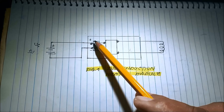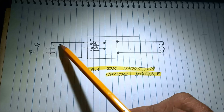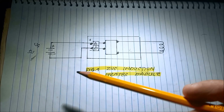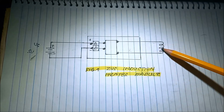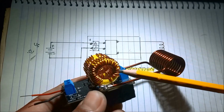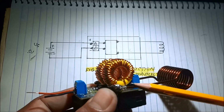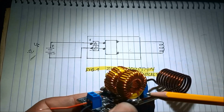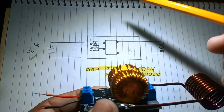It is connected to the positive and negative using an adjustable power supply set to 5 volts. The output connects to the coil — the heating element. I soldered the coil to the outside of the module rather than using the terminal block output.